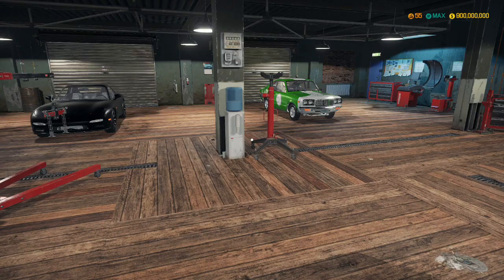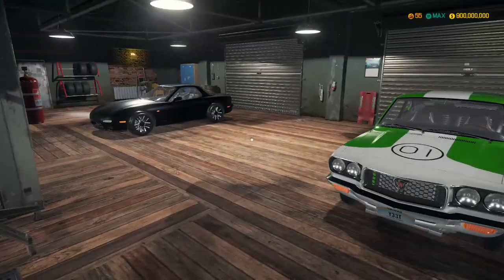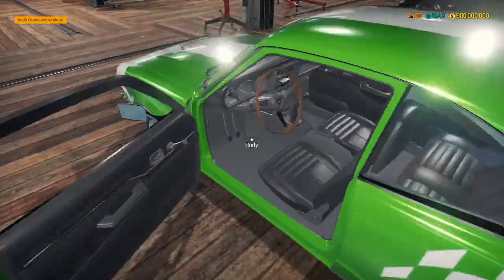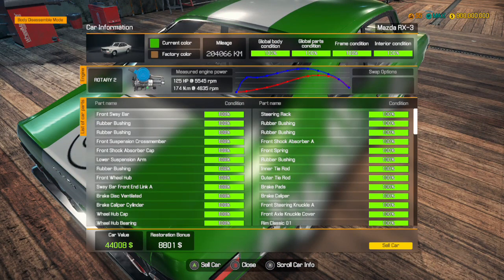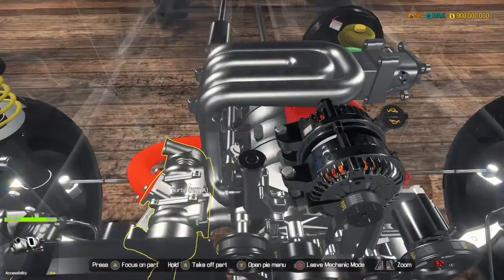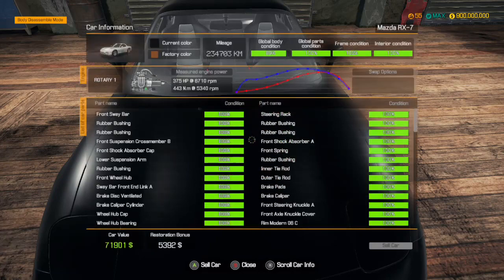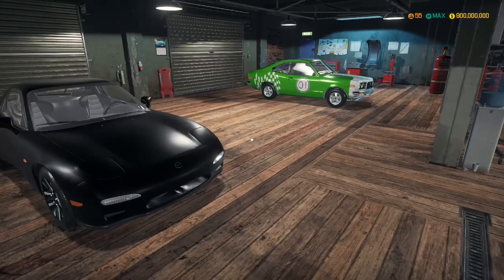Right, so thank you guys so much for watching. It's been amazing rebuilding these two absolutely superb cars. This Mazda RX3 just looks amazing and it ends up selling for around about $52,000, which is amazing. And then the Mazda RX7 - look at that engine, this engine is absolutely amazing - and this sells for about $76,000. So anyways, if you guys did enjoy, make sure to leave a like, comment down below, and subscribe. I shall see you next time. Goodbye.